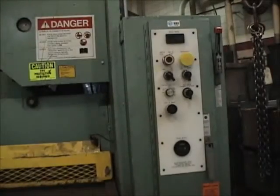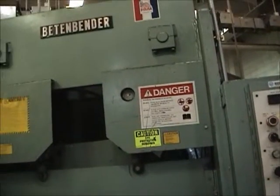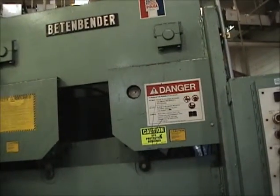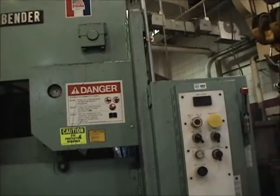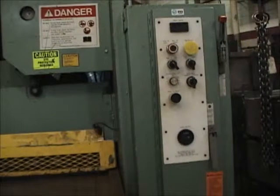This machine happens to be a hydraulic shear, made by Fenton Bender. The control panel is right here, and I'm going to talk you through what the startup is and how it operates.